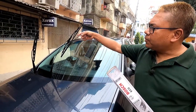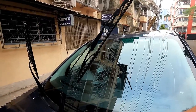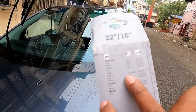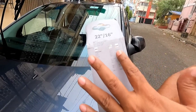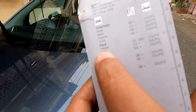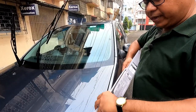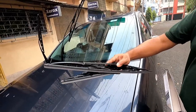Before purchasing the wiper, check the size that fits your car. The Fiesta is a well-known car, and on the packaging you can see which cars this particular size covers. You can see Fiesta, Figo, and Fusion — these three cars are covered with this particular wiper. Bosch wipers are of decent quality, so you need not worry about quality.